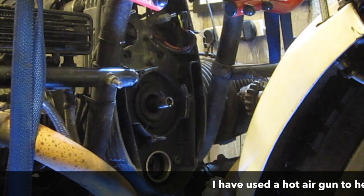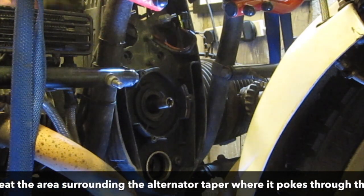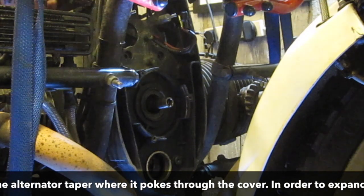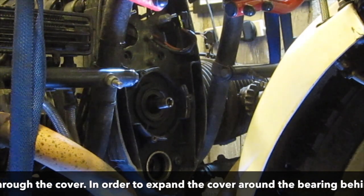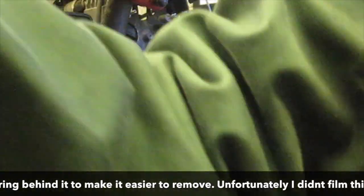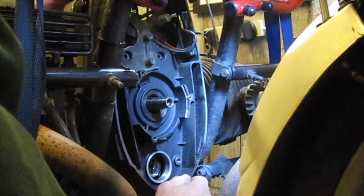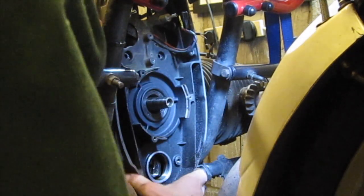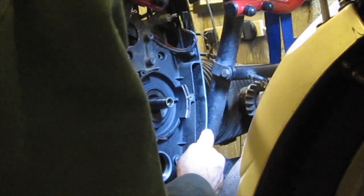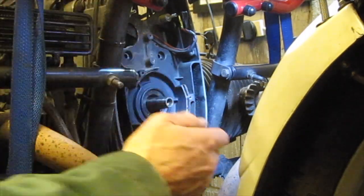So now hopefully the cover will come off. We'll just give this a little tap here. You can see hopefully the cover is moving. It may be that I will need to remove one or both of these crash bar mounts.